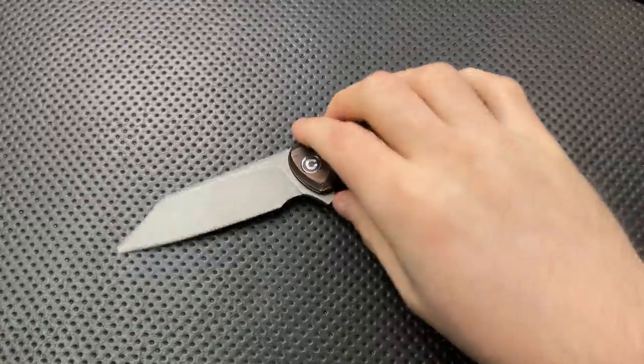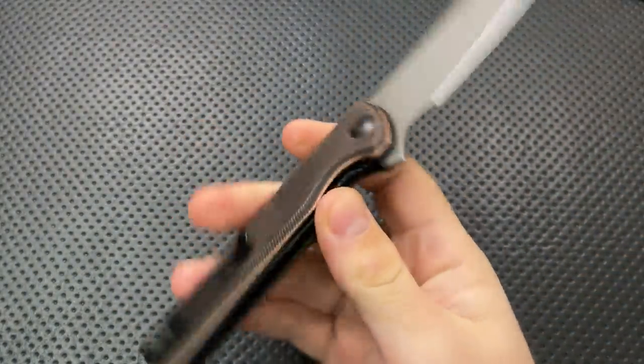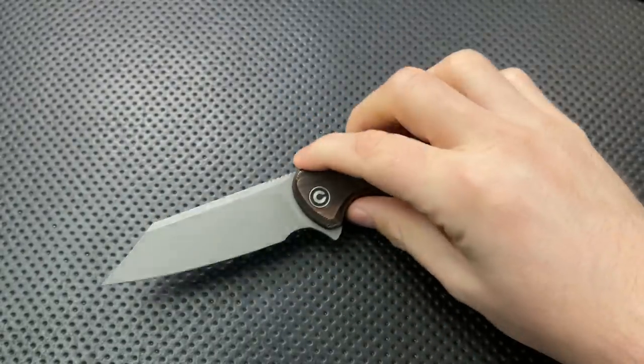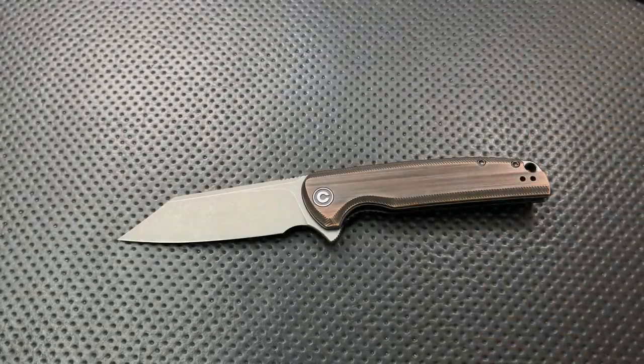Hey everybody, Nick here, and today I got a quick review for you of this little guy right here. This is the Civivi Brigand in the Antiqued Copper Scales. First off, though, I want to thank very much my buddy Chris for sending this guy along — he suggested I check one of these out, and indeed, nice little piece. Thank you very, very much, Chris, for your ongoing generosity.